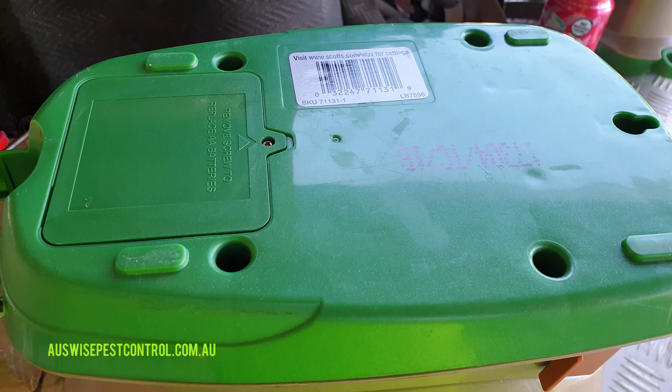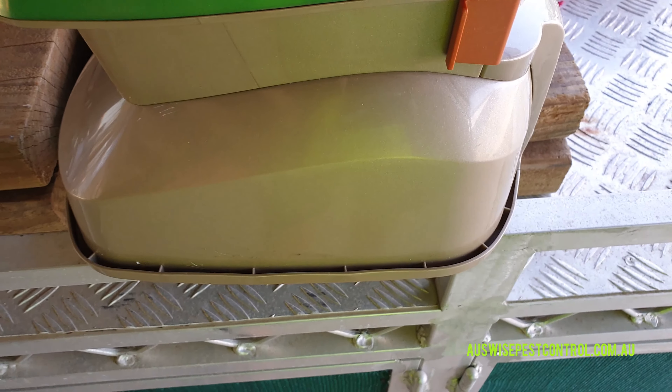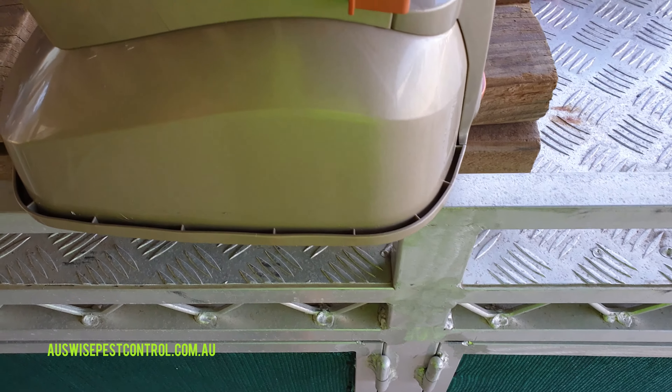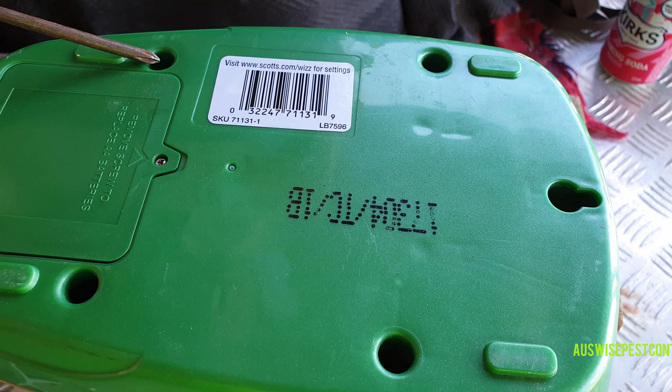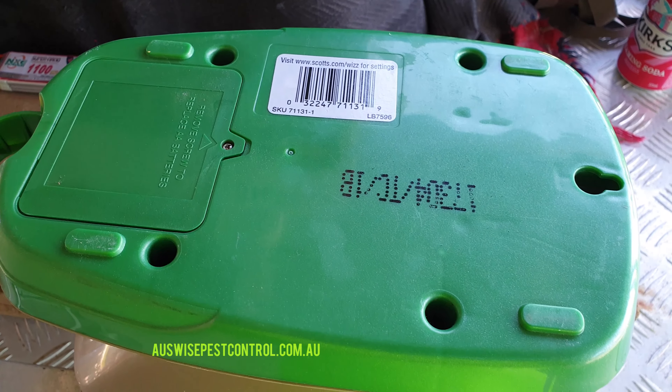To retrofit your Wiz, get it in a good position where it can sit nice and flat upside down. These four screws are the only ones you need to undo to take the base off.